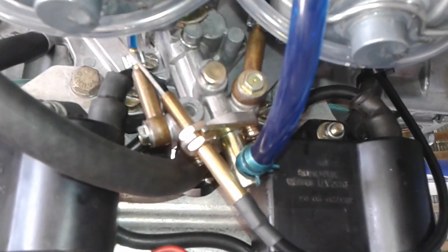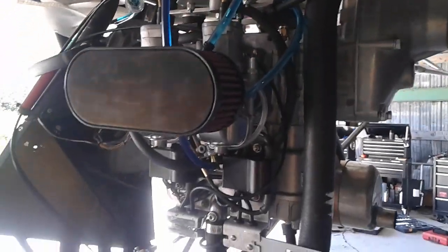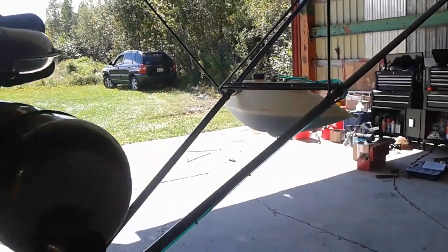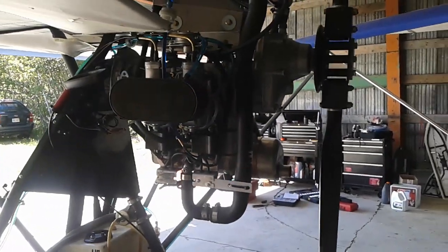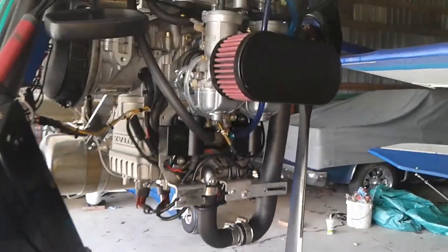Down under here we have the oil injection pump, and that seems to be working. The lines filled up after I bled them, so they were bled properly, and it's consuming oil. I'm currently mixed at 50 to 1 with my fuel, so there's lots of oil in this engine — twice as much as it needs. But that's never a bad thing for the break-in procedure; it'll be nice and lubricated.